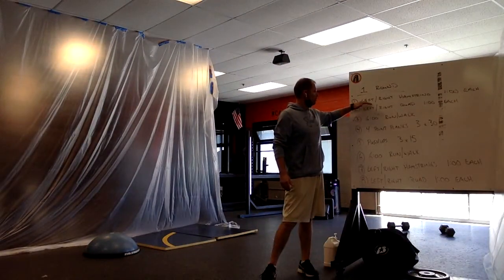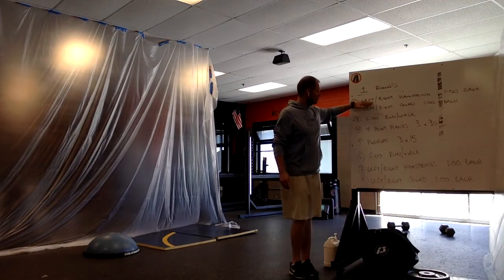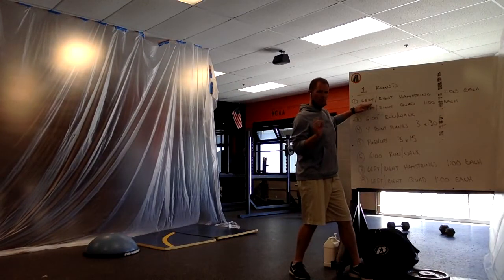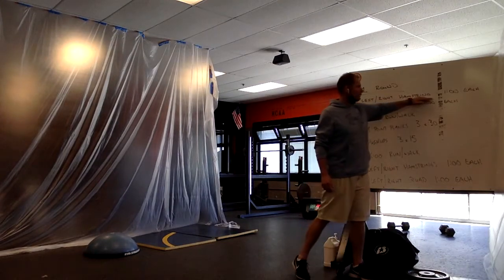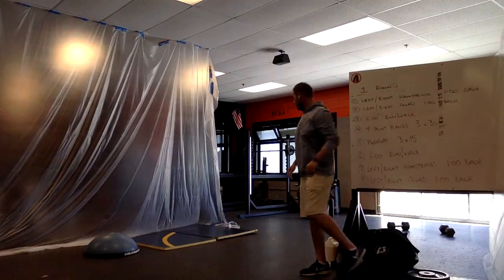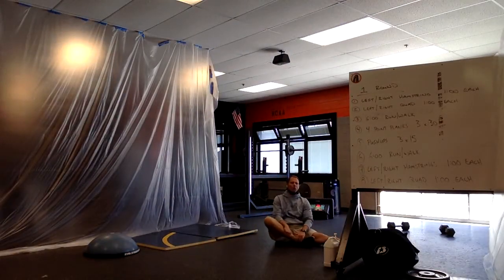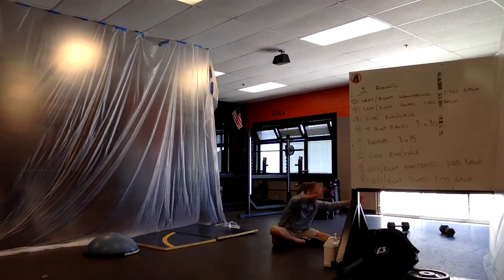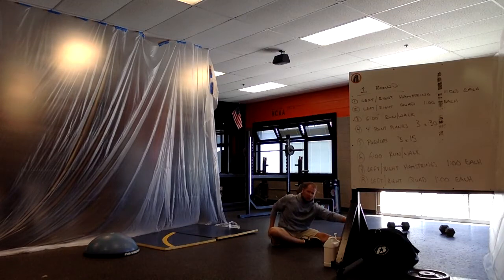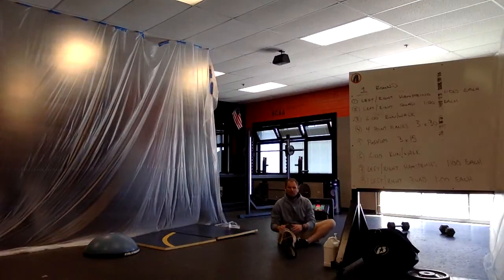What we're going to do is stretch our hamstrings individually, one at a time — our left first and then our right — for one minute each side. The stretch is going to be on the floor, one leg out, one leg bent, reaching out for that toe with both hands equally. If I'm stretching my left hamstring, I don't just want to reach out with my left hand — I want to reach out with both my right and my left.